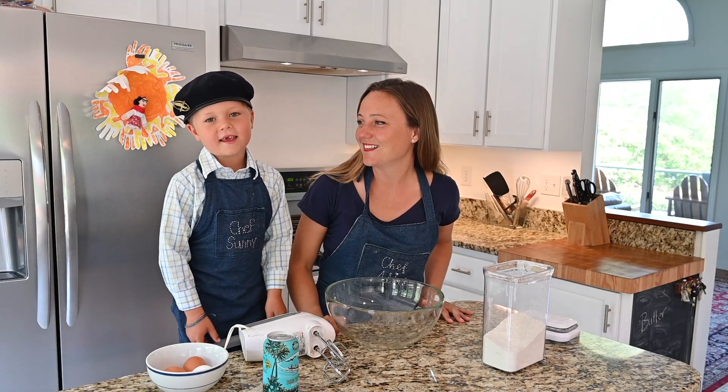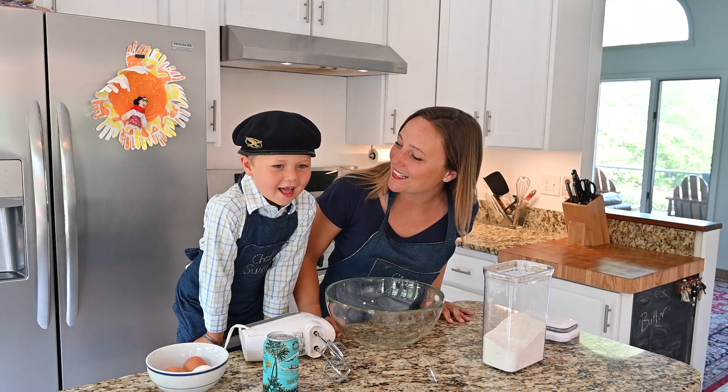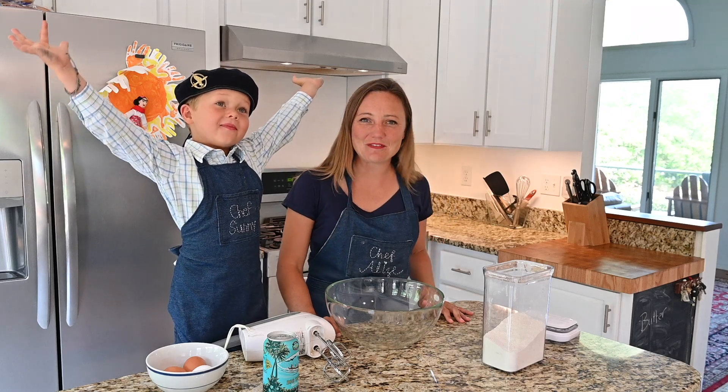Bonjour, je m'appelle Sonny. Bonjour, je m'appelle Alizé. And today, we're going to make... on va faire les crêpes. Oui, on va faire les crêpes.